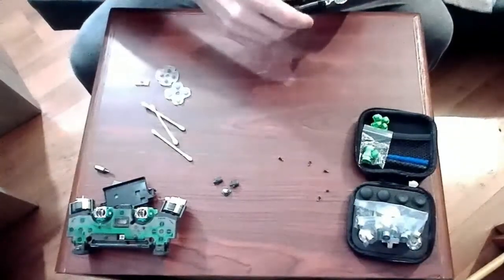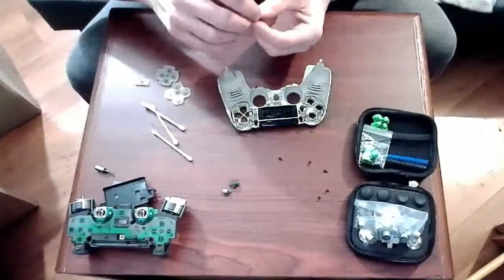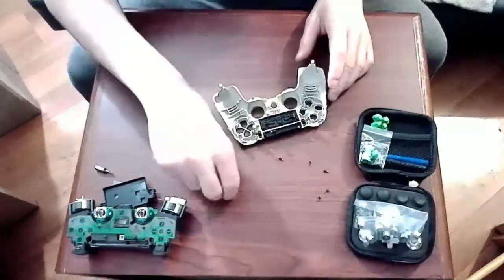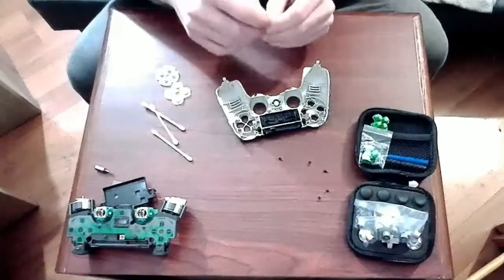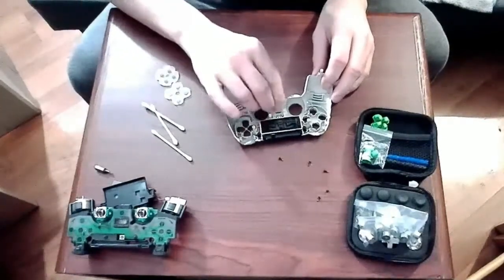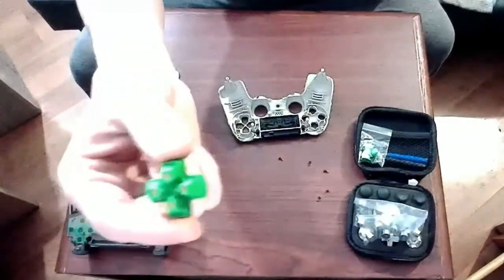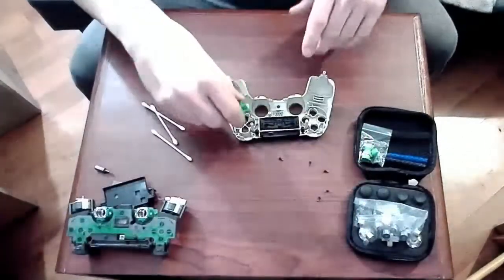The cleaning is done and the reassembly can start. Begin with the touchpad and the option and share buttons, and then we'll move on to the rest of them. The replacement buttons are equipped with magnets in order to hold on to the various options they provide for you to switch out.